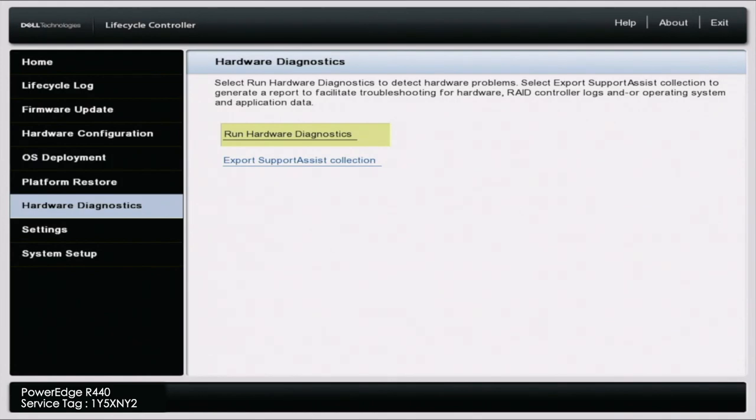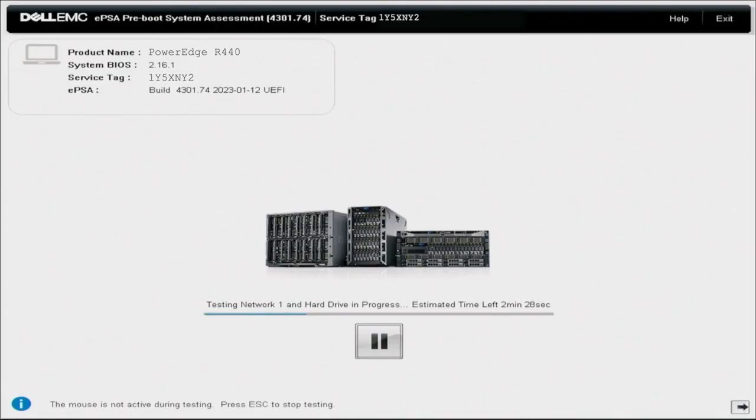Getting into Dell Diagnostics and running the test is pretty simple — just let these tests run. They can take several minutes up to several hours. If you're familiar with 12th gen and 13th gen Dell PowerEdge servers, you'll notice this looks very different. On 12th and 13th gen, you can see the different tests on the left-hand side and more information in the middle. At the bottom, you can pause tests and see what test is currently running along with an estimate of how much time is left.